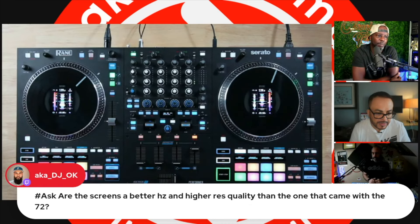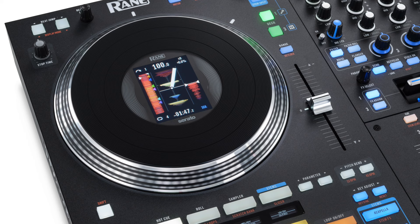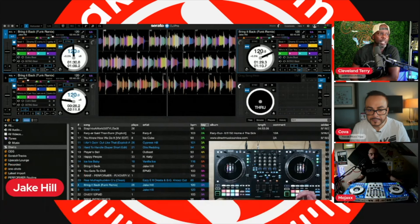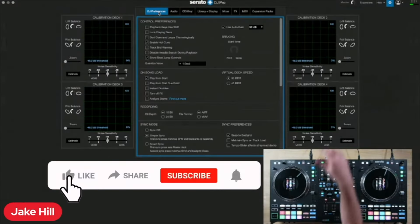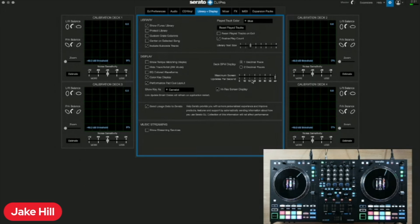DJ OK asks: are the screens better or higher resolution than the 8Z or 172? The screen resolutions are fantastic, the refresh rate is great — honestly these are the best-looking screens Rain has put out on a device. The screen refresh is controlled through Serato's library display setting. If you have it down to 5 to save CPU on an older MacBook, it's going to make the display really choppy and that carries through to the wheels. The recommendation is 30 or higher for a smooth display. This is not a standalone device — it requires Serato or Virtual DJ to work.